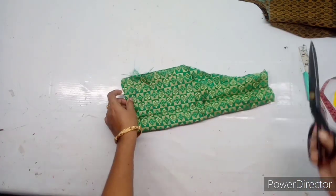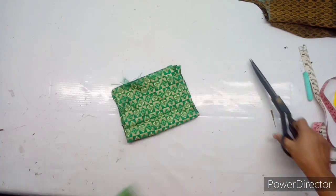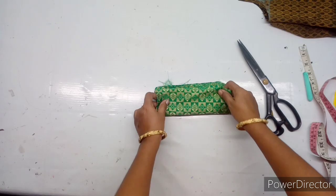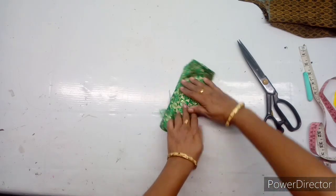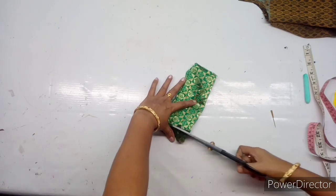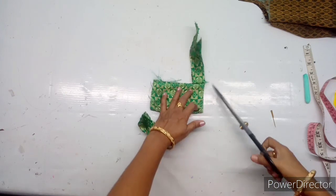You can do double folding. You can fold it in the back of the end to cut it.